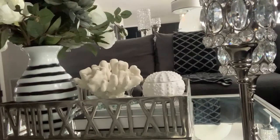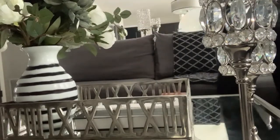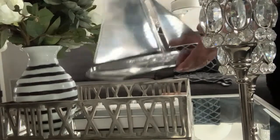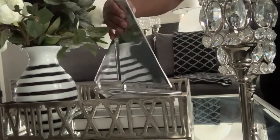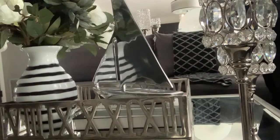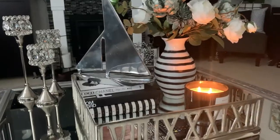Or I can also take these off and use this silver sailboat that I picked up — I'm not sure where I picked that up, don't remember — but we also have that look. So I'm not sure which one I like. Leave me a comment down below: which do you think looks better? The styling with the sailboat, or the styling with the coral and sea urchin?